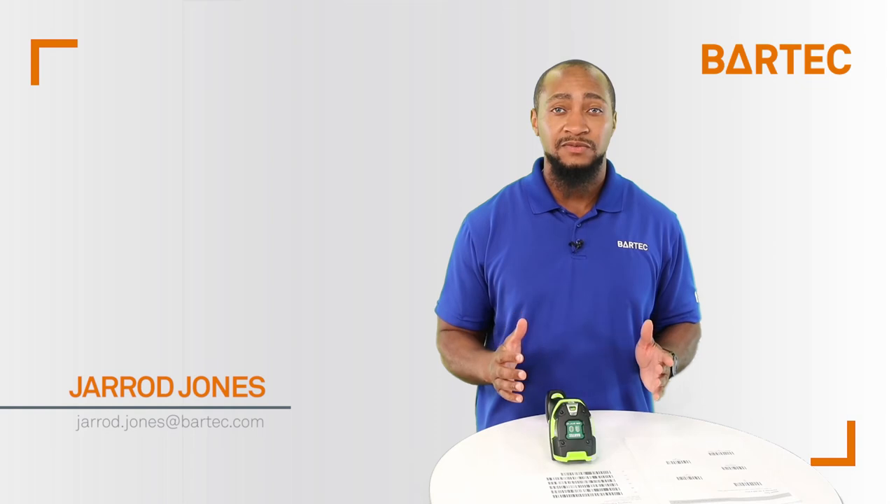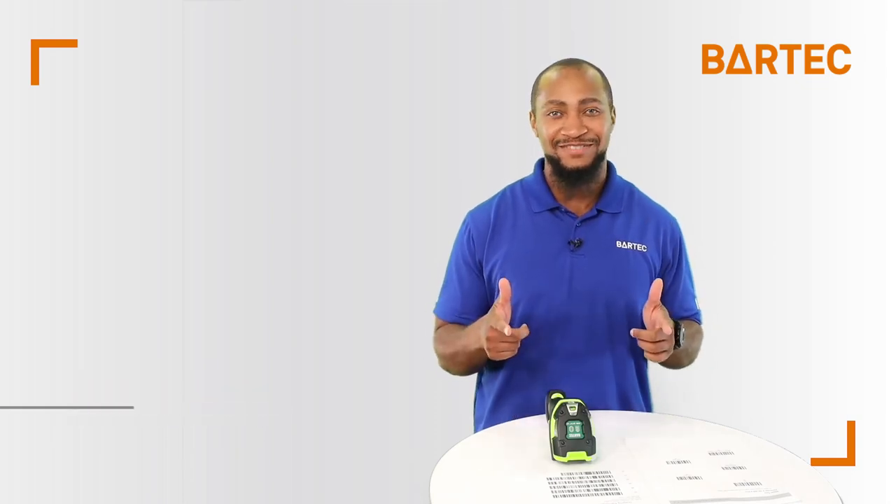If you have any questions please reach out to me at jared.jones@barchet.com and I'd like to thank you for watching this video.